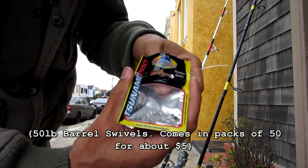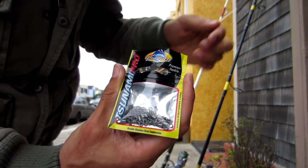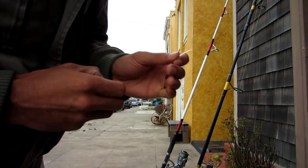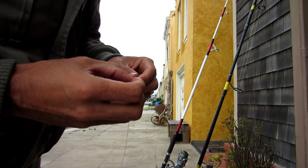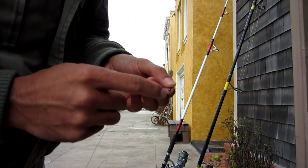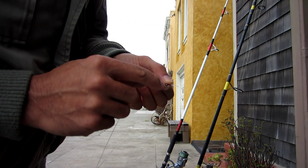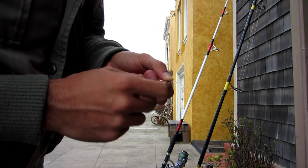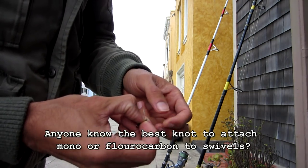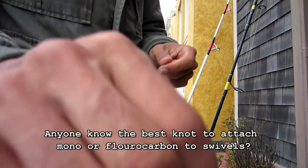The first thing I like to do is put the swivel on the fluorocarbon first, and I do that because this line is so thick that I need a pair of pliers to really pull the swivel tight. If the braid is on the swivel and I use pliers, it might break the braid. It's just a clinch knot — it might not be the strongest, but it works really well for me.